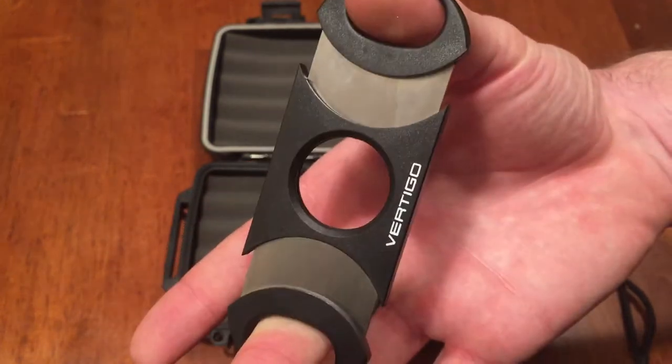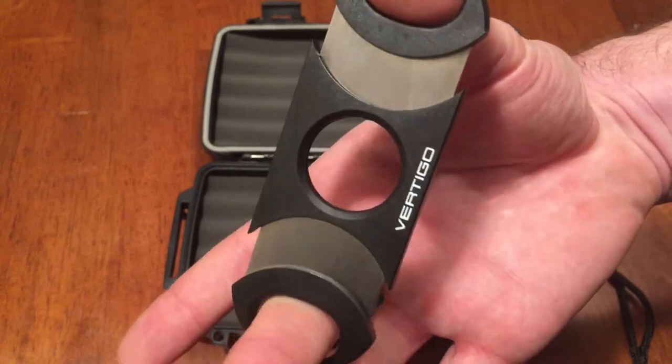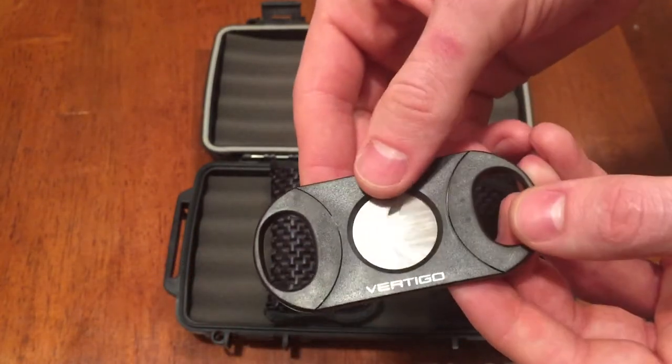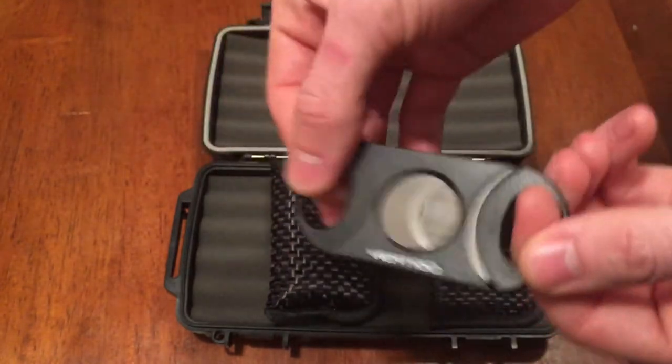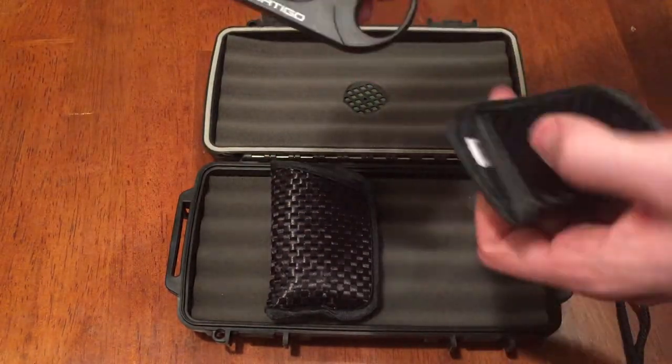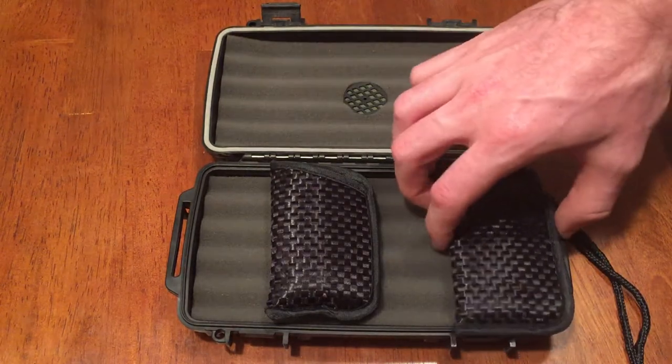The first pouch came with a plain Jane cigar cutter — plastic with metal blades, but it gets the job done. As you can see, it says Vertigo on it. It works flawlessly, no problems. A cigar cutter is a cigar cutter — I don't think you have to spend more than five or ten bucks on one.